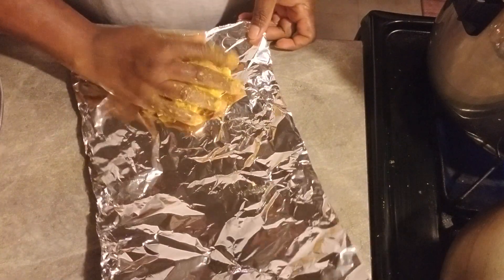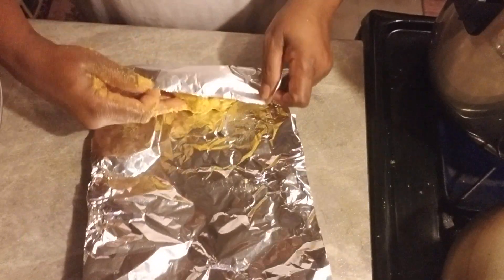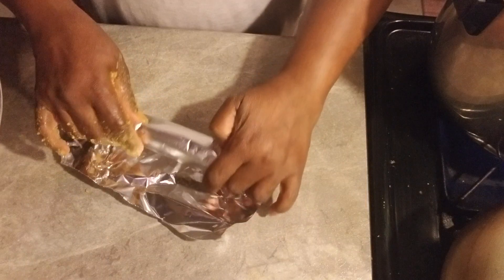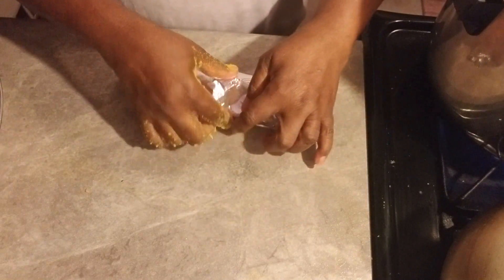Place it in the middle here like this. The reason for me to roll it like this is so that no water would be able to seep into it.